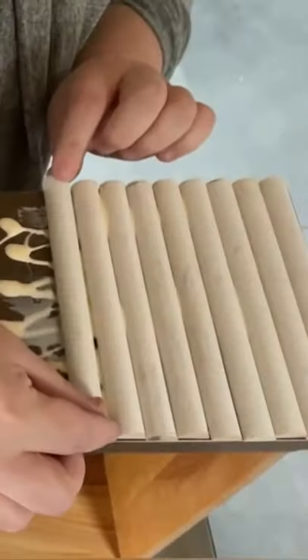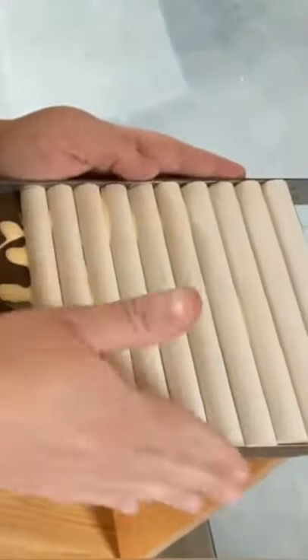Then I used my miter saw to cut up hundreds of these wooden half-round molding pieces that I picked up from Lowe's. I attached the molding to the drawer fronts with some wood glue to create that trendy fluted design.